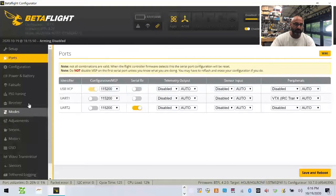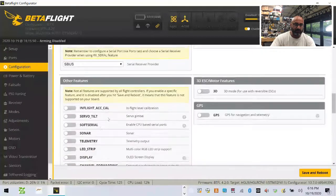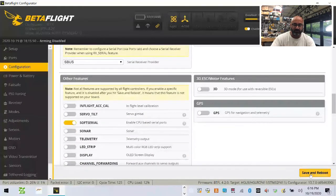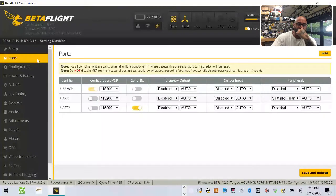First thing we're going to do is go to Configuration and activate soft serial, then click Save. Now let me go ahead and connect. I don't think it's going to show up right off the bat.